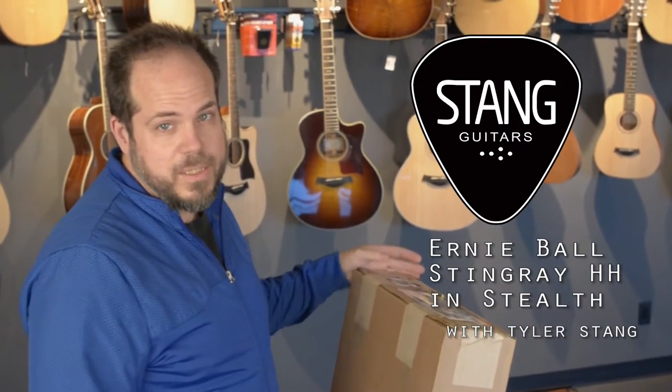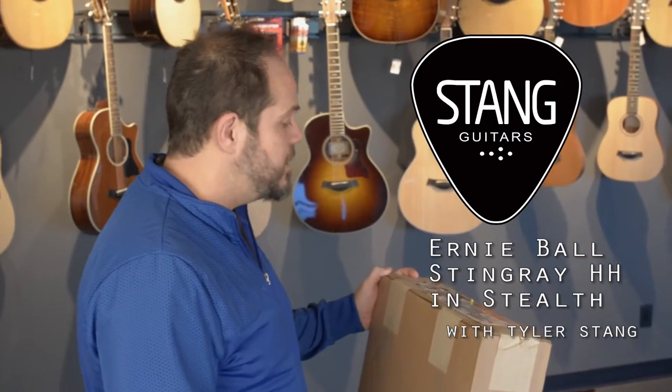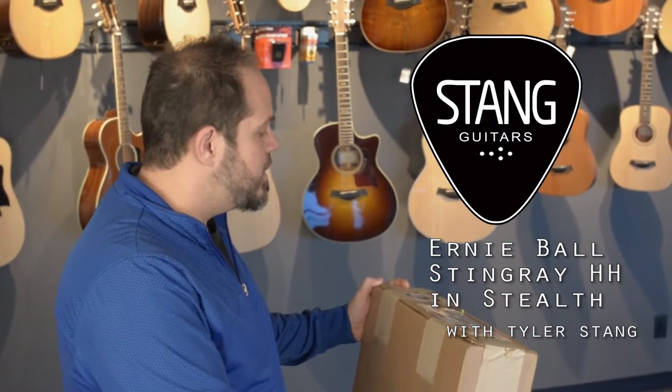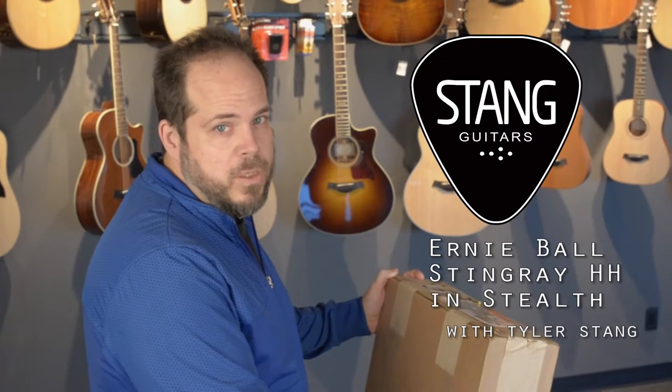Hi there, Tyler with Stan Guitars here. We're gonna do another one of our quick unboxing videos. We looked through our library of unboxings and realized we haven't done an Ernie Ball guitar, and we love Ernie Ball Music Man guitars around here.